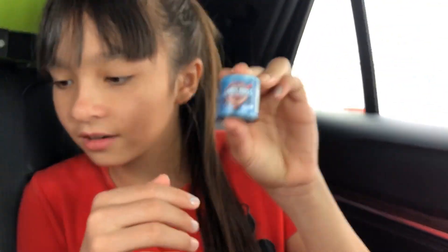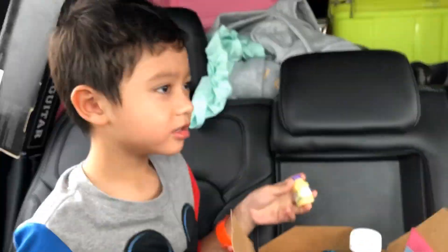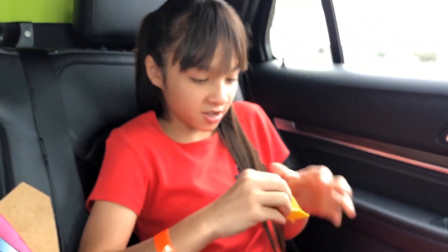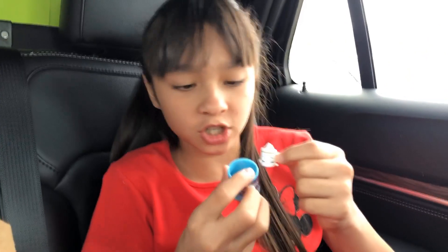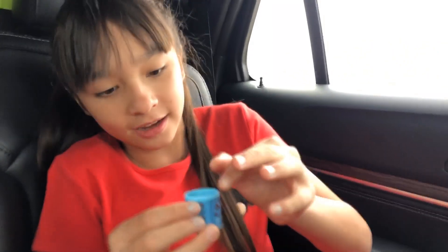Next we have what looks like a can — I think this is some milk chocolate. We open it like a boss — boss level: a hundred million! Oh look, we have cake! It's like a milk chocolate milk carton. This is so cute and adorable, and it can go inside the container.